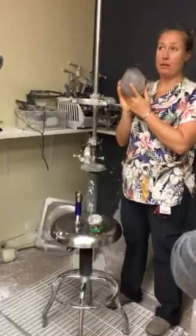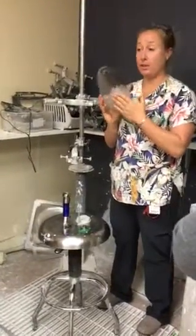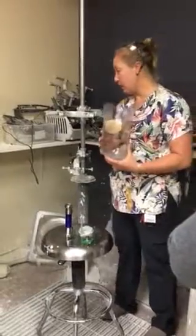First thing: rough up the bottom of your socket so that the adhesive will stick. Don't forget to do that. If you get everything set up and then realize you didn't rough it up, you'll have to take it all out and redo it. So do that first.